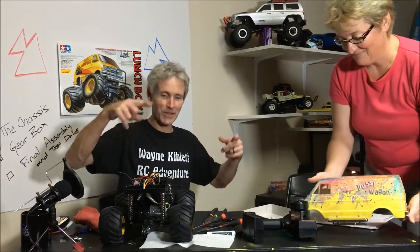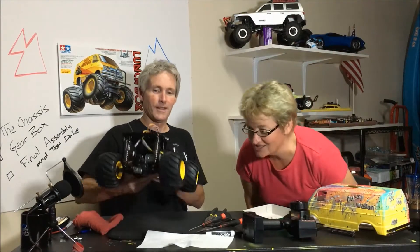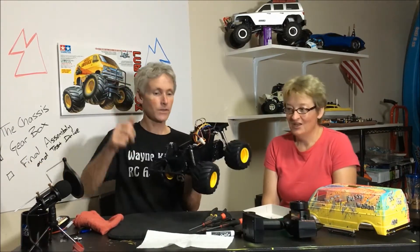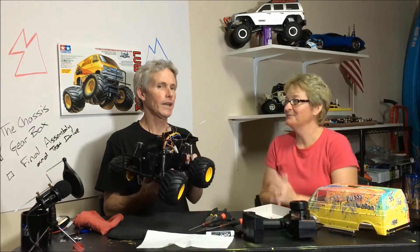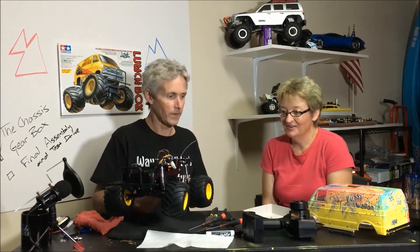Put some glitter on it — awesome. Looks good, I love it. And my sweetheart is going to adjust a little bit of the steering. Yeah, we'll get the steering adjusted. But other than that, we got the lunch box pretty well all put together — final assembly. When are we going to put it on the road? Friday. We'll do a running video on Friday. Oh man, I think it turned out great. I think it's awesome.